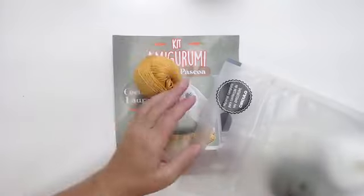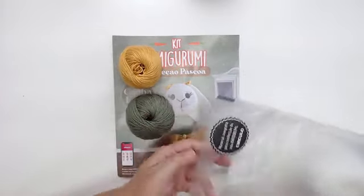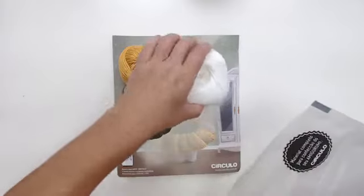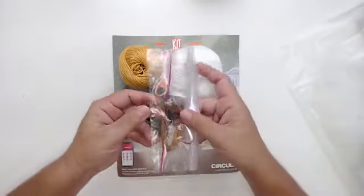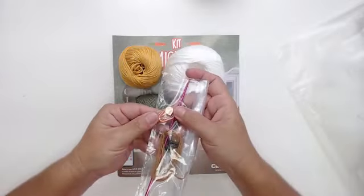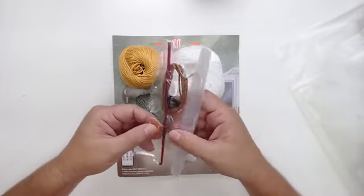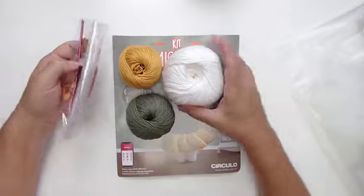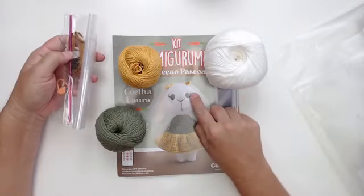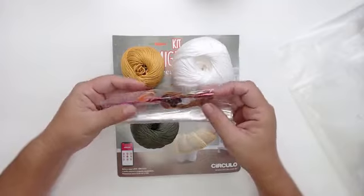Vem a cor mostarda, o verde militar — que é o lançamento da Círculo — e o branco. Aqui dentro vem agulha, marcador de pontos, o olhinho número 10 e a agulha 2,5. E esse fiozinho que é para bordar o nariz e o olhinho da nossa coelhinha. Tudo vem dentro desse saquinho.